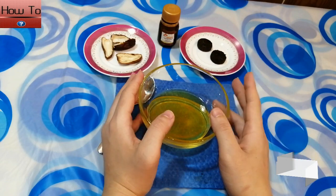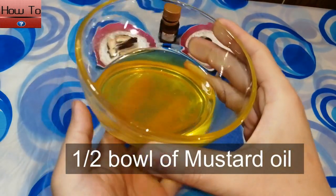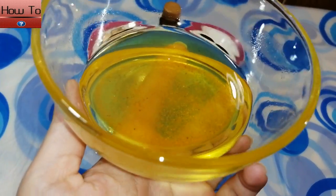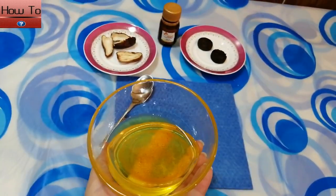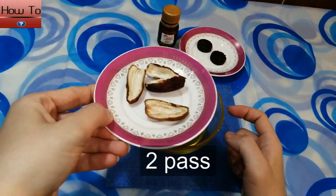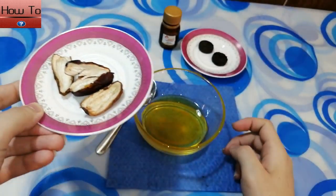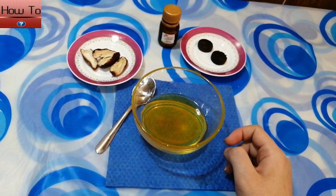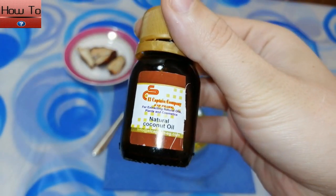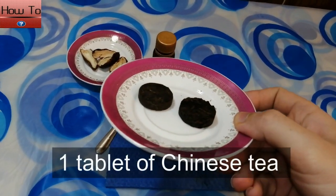We need these ingredients to make this recipe: one half bowl of mustard oil, one teaspoon of coconut oil, and one tablespoon of Chinese tea.